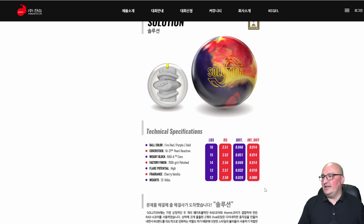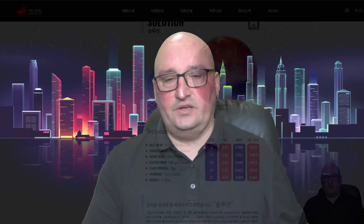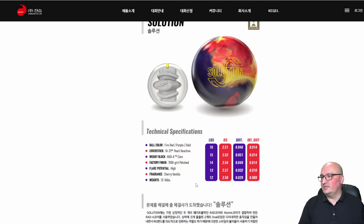The numbers at 15 pounds: 2.52 RG with a 0.051 differential and a 0.014 asymmetric differential. This is your asymmetric pearl — something a little more high performance and torque than the Marvel Max World. Asymmetrics typically start up earlier and move front to back with a quicker breakpoint — they tend to be sharper off the spot. At 2.52 RG it starts later than your bigger heavier core asymmetrics, and with a 0.014 asymmetric differential — balls in that range scream versatile for the house shot, not as heavy as a 0.021 or 0.022 like you'd see on a Code Black or Dark Code.